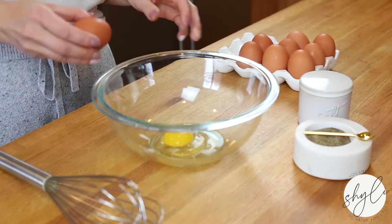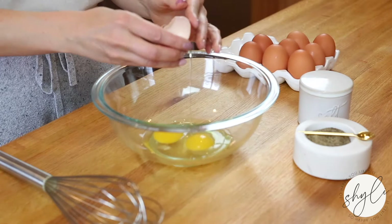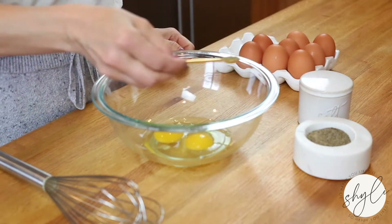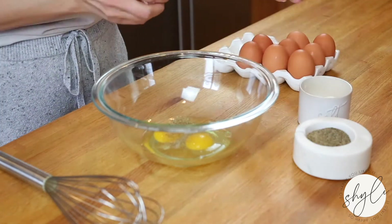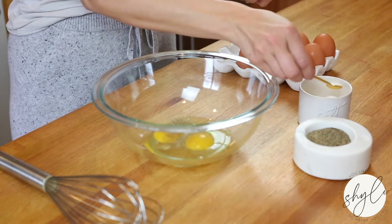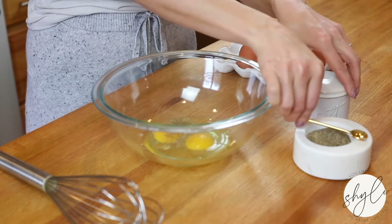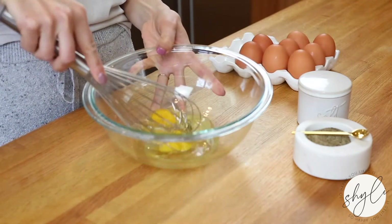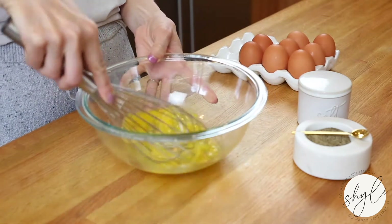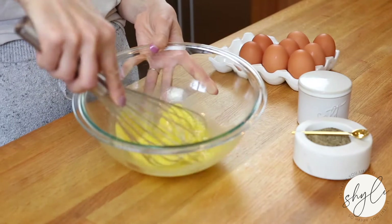The first thing you're going to want to do, regardless of what type of technique you're cooking your eggs with, is getting them cracked into a nice, large bowl. You want to make sure your eggs have enough space so when you whisk them, a lot of air can be incorporated. Season with a little salt and pepper — just a pinch of both. Then whisk those eggs using a nice, large, balloon-style whisk, until bubbles form on top and they are nice and frothy.